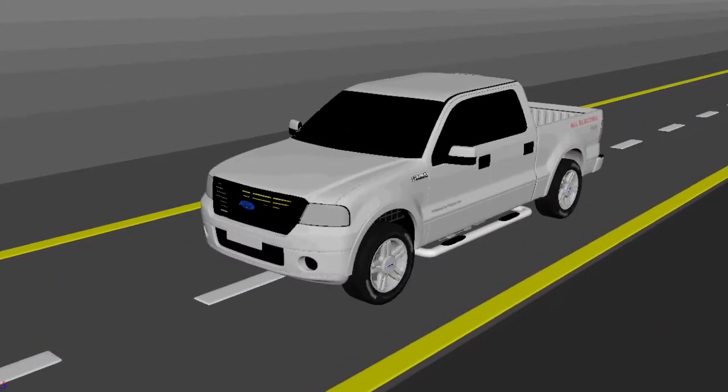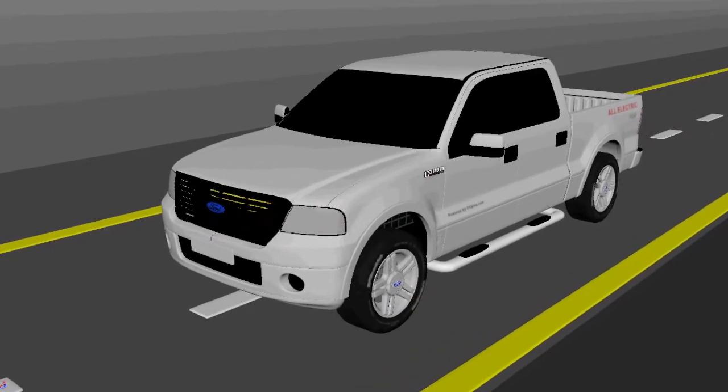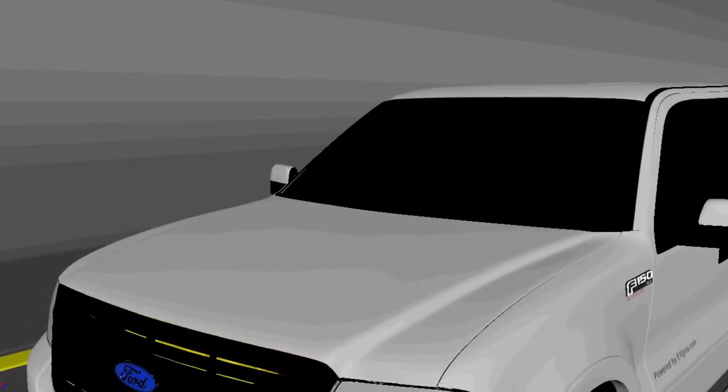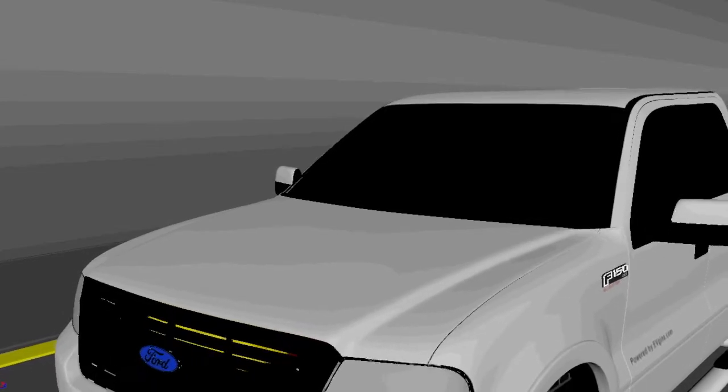Evgen enables you to turn any class 1 through 4 used or new gas or diesel engine trucks into an all-electric truck. Our system can convert any type of truck into an all-electric truck while keeping 98% of the OEM parts.